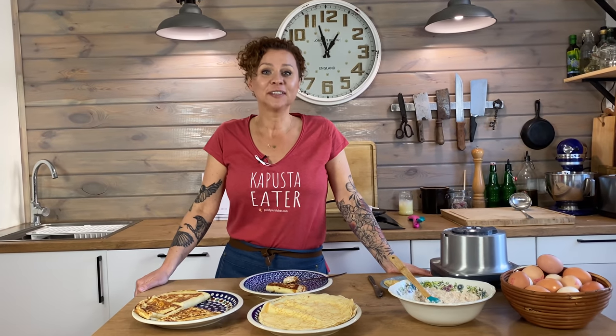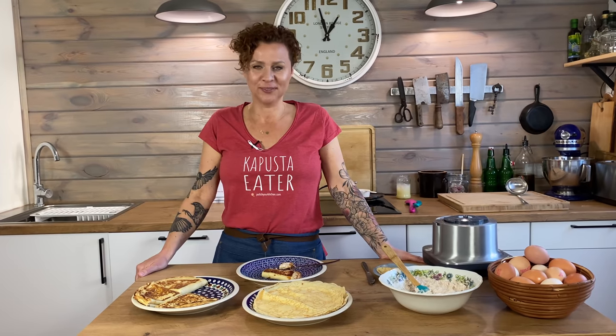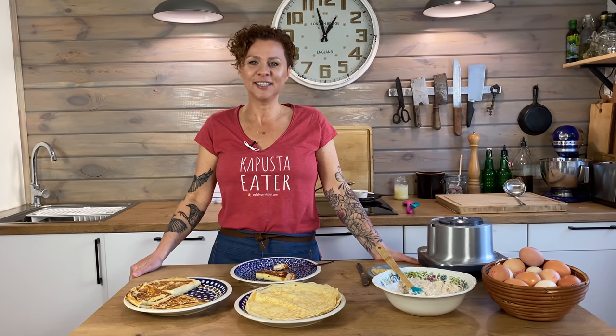Hello, my hungry friends! Welcome back to Polish Kitchen. If you have children or you're a child at heart, today's video is for you — we're making Polish pancakes: nalešniki.